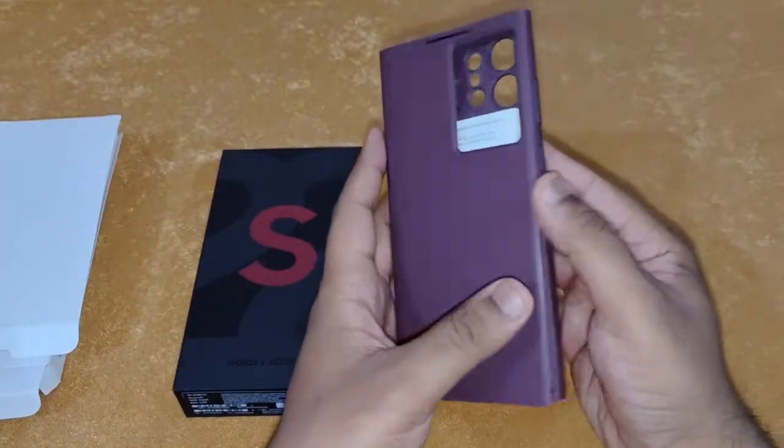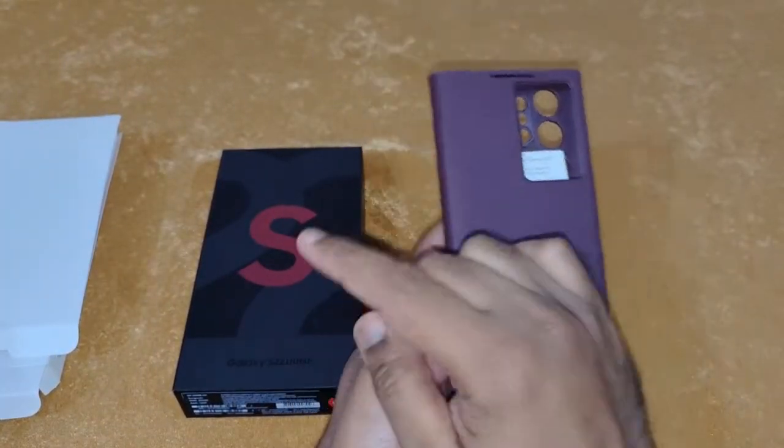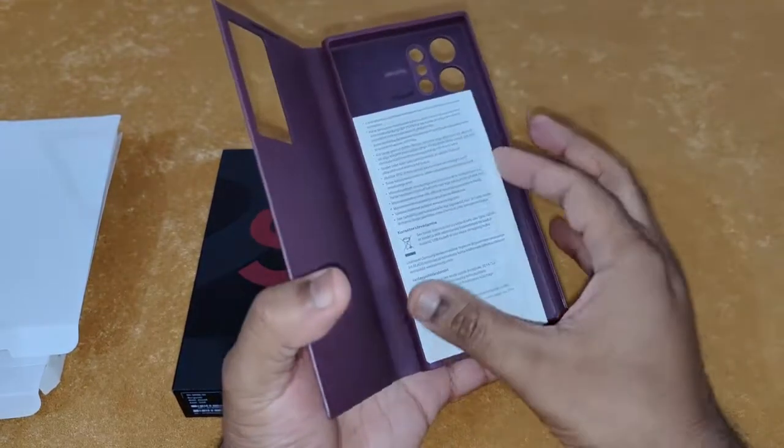Here is the case — it looks absolutely nice. It's the same color as my Galaxy S22 Ultra, burgundy color.